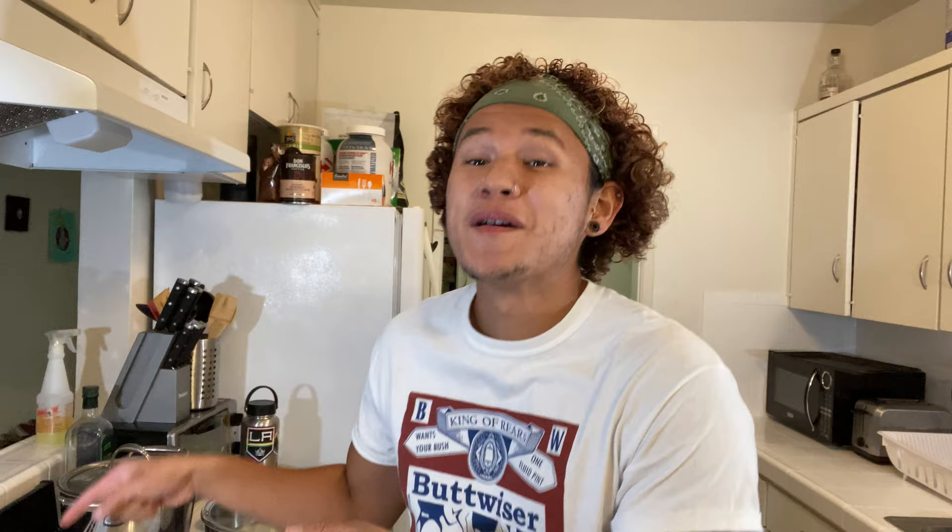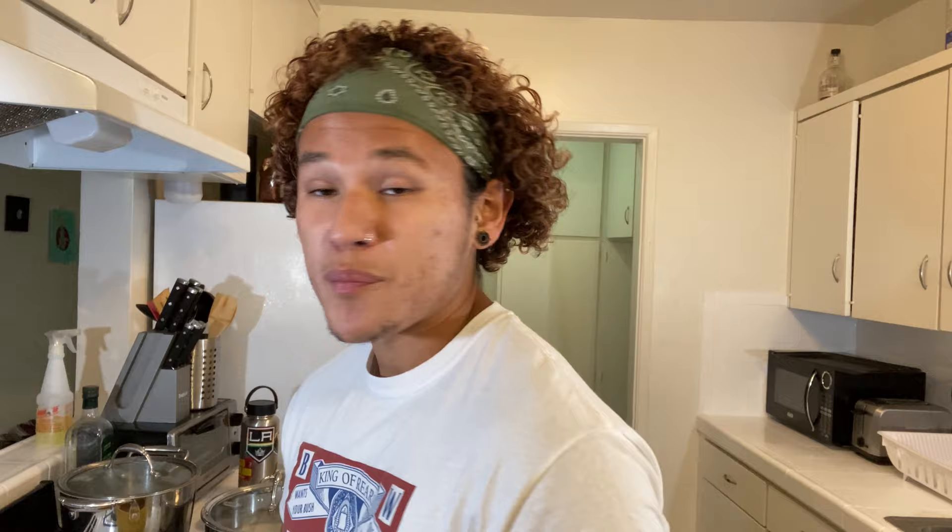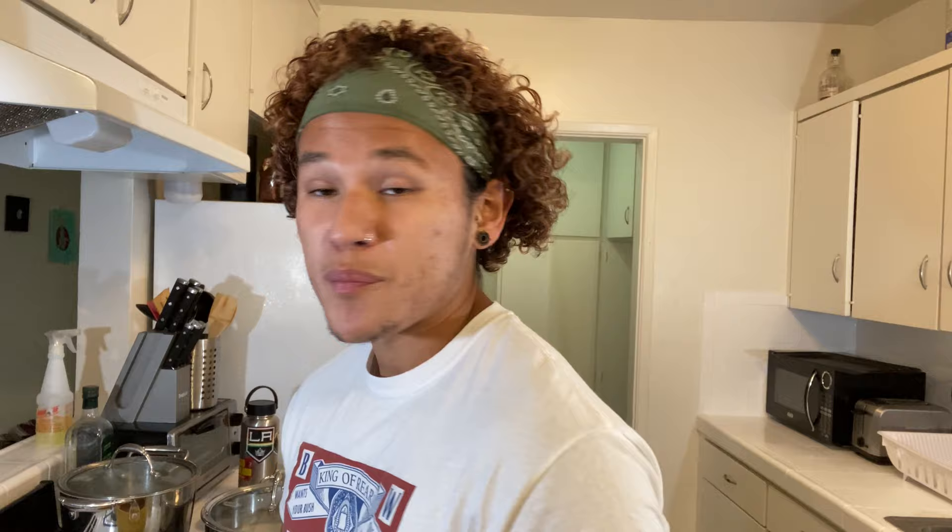Hola mis amores, welcome back — welcome de regreso. So it's been about 28 and a half hours that we've been marinating this chicken. It's really been sitting in the juices. Look how pretty she looks — look at that gloss, baby. We're going to prep this because we're going to have a good time. It's a great day to be alive.